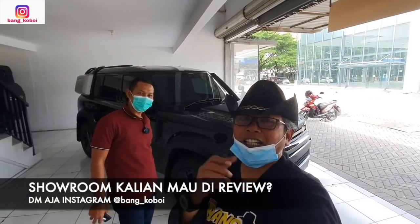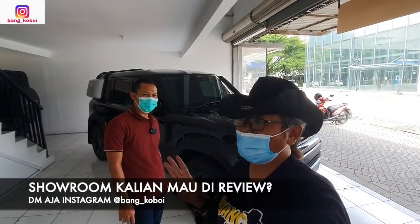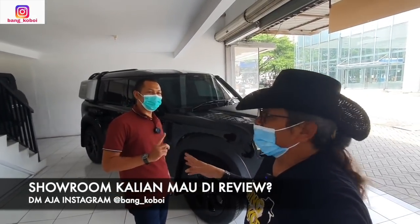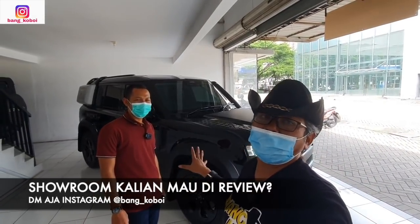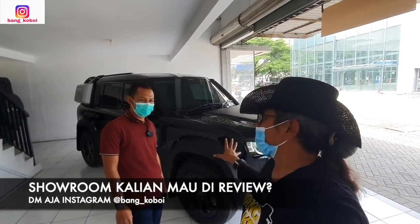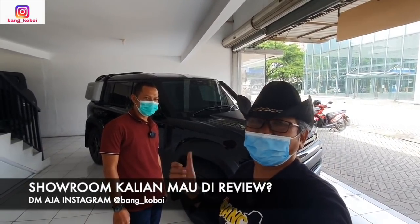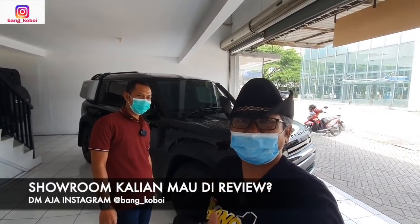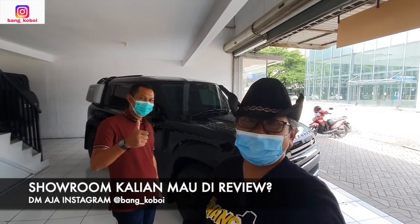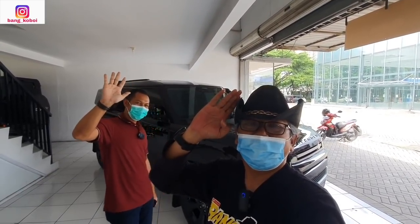Oke teman-teman, itu tadi review saya — Land Rover Defender terbaru tahun 2020, tapi benar ya, tahun 2020 masuk ke sini 2021. Dan ini special edition, istilahnya Black Edition — ini sangat langka sekali di sini. Kalau tanya harganya, nanti tanya sama Mas Joko. Oke teman-teman semoga video ini bermanfaat ya, terima kasih sudah menonton. Jangan lupa subscribe, like, komen, dan share. Sampai jumpa di video berikutnya. Wassalamualaikum warahmatullahi wabarakatuh.